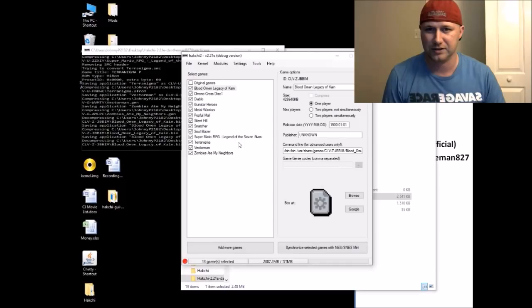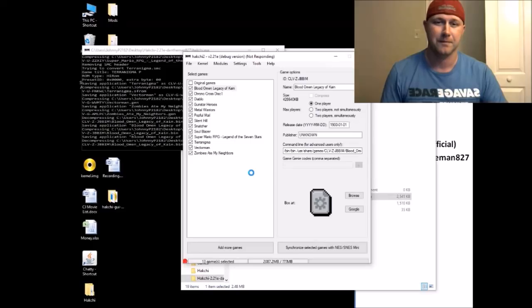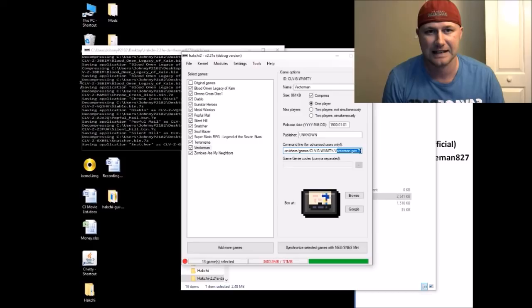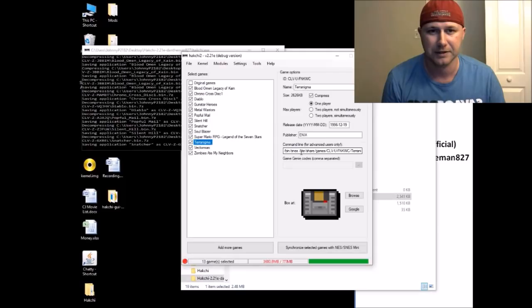Once all disc games have been decompressed — Silent Hill, Snatcher, everything — check everything is done. Now for cartridge games like Zombies Ate My Neighbors and Vector Man, the command line has already been set correctly. But you do need to check the end of each command line and make sure there are no special characters like parentheses. Terranigma is a special game that won't run on the regular SNES core — HackChi will ask if you want to apply a fix and switch to the snes9x core, which changes the command line automatically.